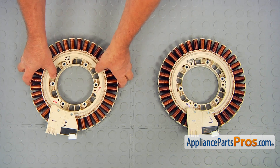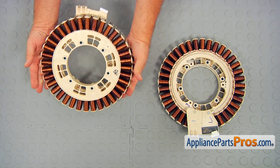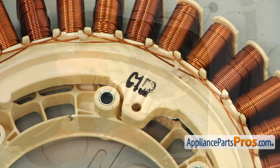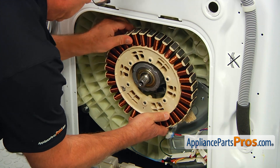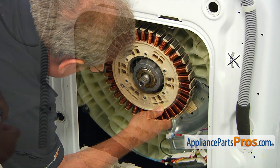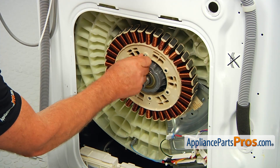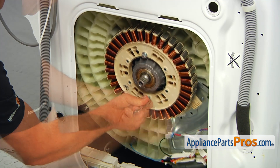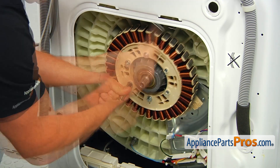If you don't have this part, you can get it from AppliancePartsPros.com. There are three small posts on the bearing housing and three pilot holes on the stator. Match the posts with the holes and install the new drive motor stator, securing it manually with a couple of bolts with one at the top. Install the rest of the bolts and tighten them with a 10 millimeter socket wrench, turning it clockwise.